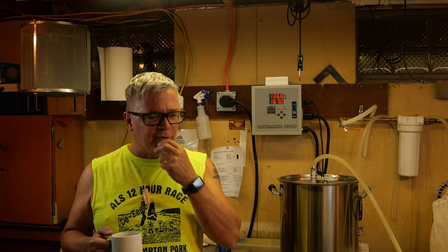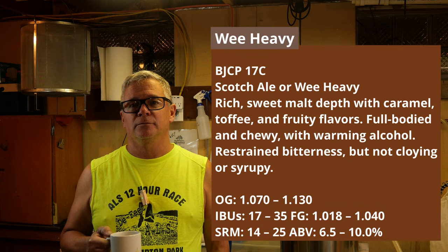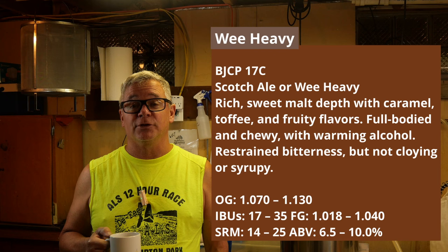Welcome back to I Make Beer. This time we're making a Wee Heavy. This is a buddy of mine's favorite beer — the only thing he pretty much drinks is Scotch Ale.